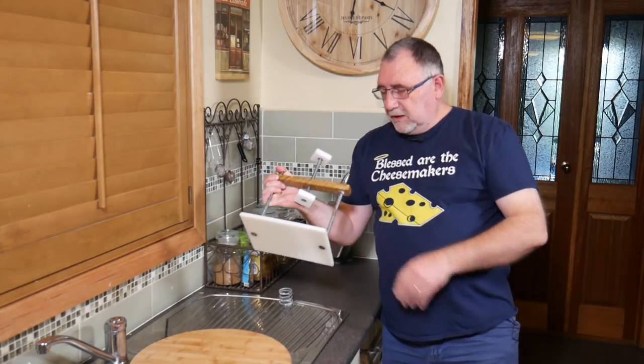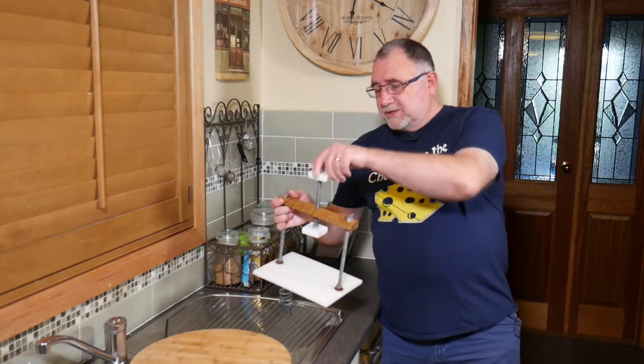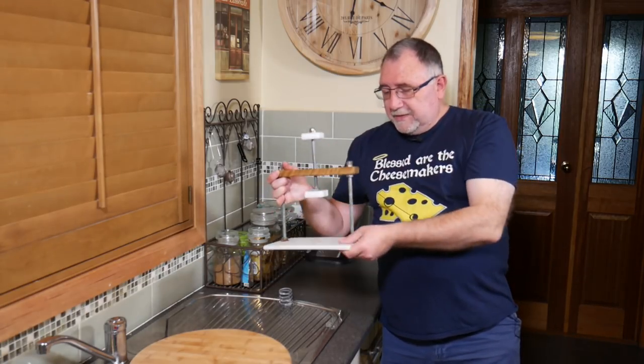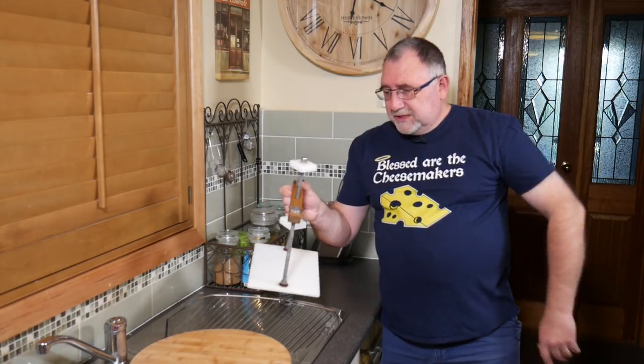This one is a zinc coated model which has a little bit of rust on it — it's been well used. It has a very simple screw down device and the rest is made of high density polyethylene, which is easy to clean.